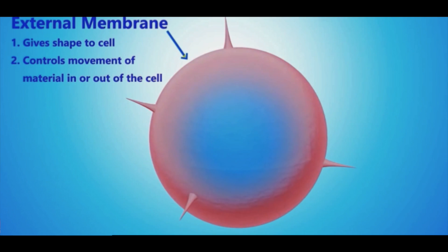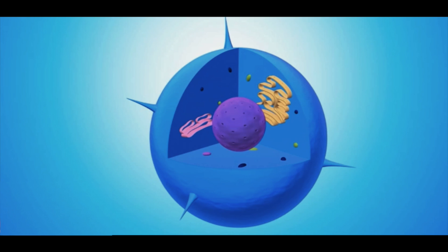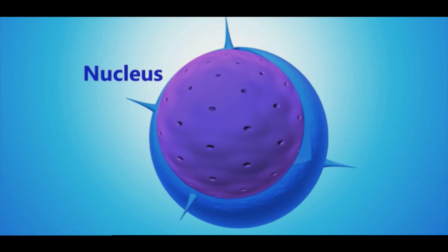This bilayer protects what is inside of the cell from what is outside. Inside the cell, there is a balance of about 0.9% saltwater. There is also a nucleus that has its own external membrane, also made up of a phospholipid, or fat, bilayer.